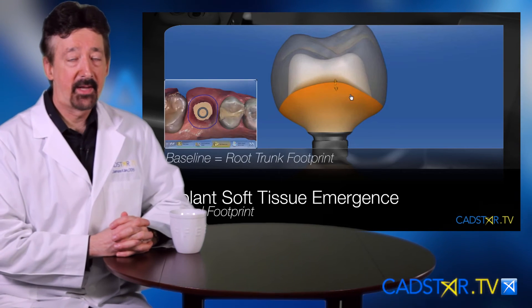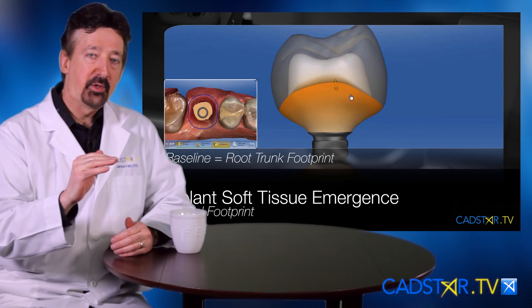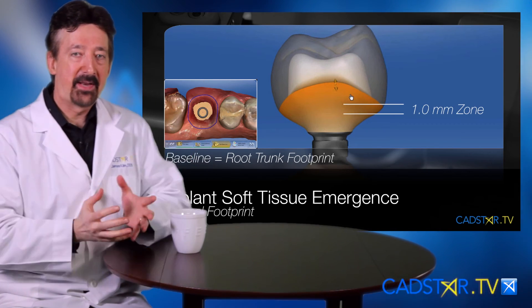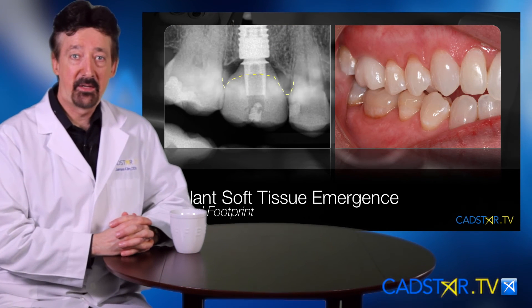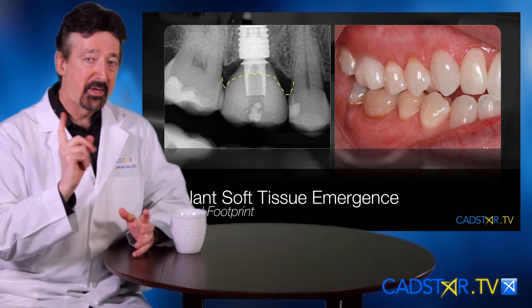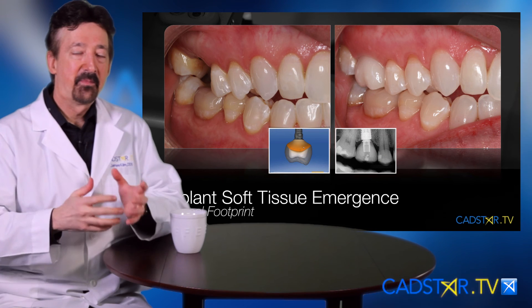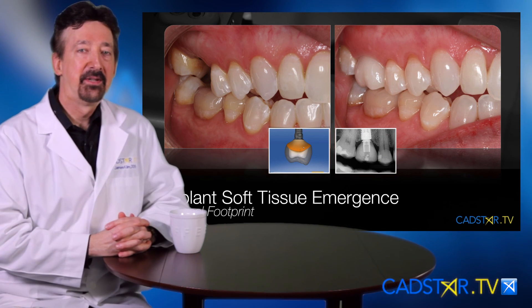When designing an implant, the sub-gingival one-millimeter is critical. Then you feather and taper that down to the implant platform, depending on the size of the implant that you use. So the critical things here are the baseline and the one-millimeter sub-gingival. Let's go ahead and review a few more points on this and illustrations together.